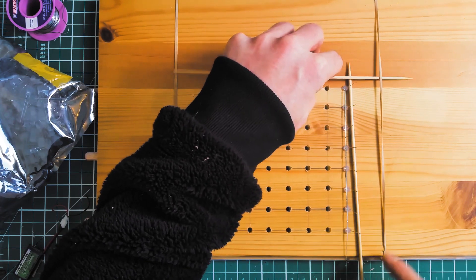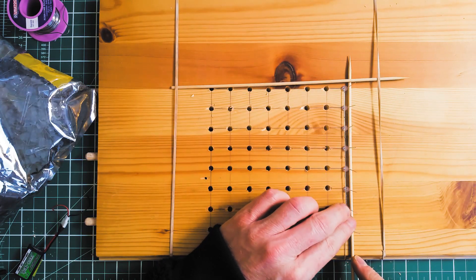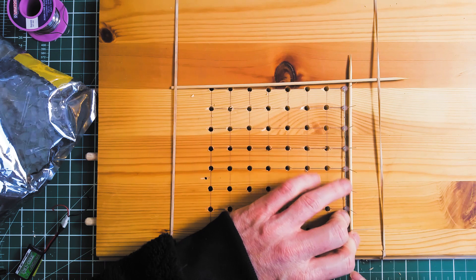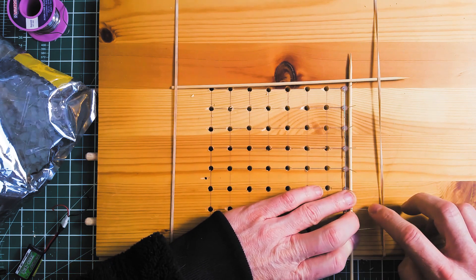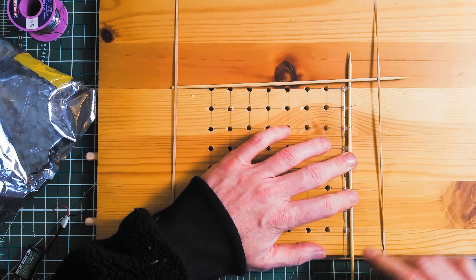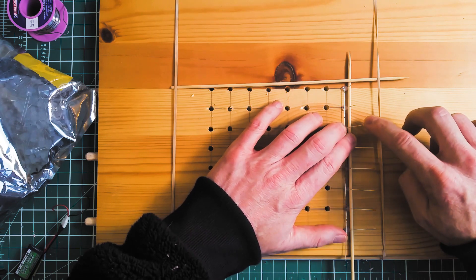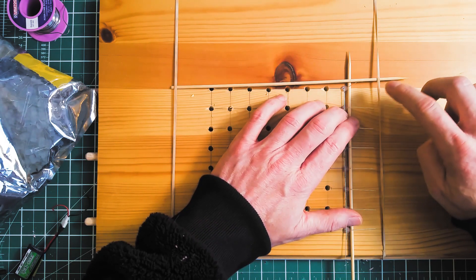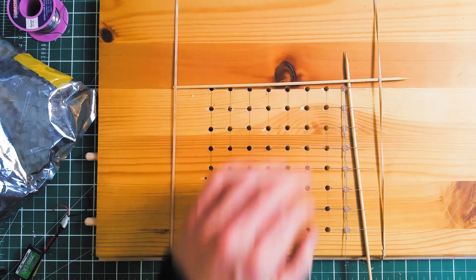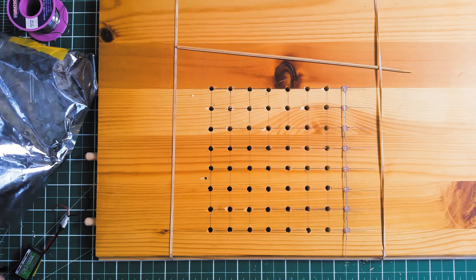Now that we have one row soldered, we're going to put a skewer on the right-hand side of the negative legs and just bend them to the right over the skewer. It's important to note that the negative legs are the legs that go into the circuit board. And that is the first row done.